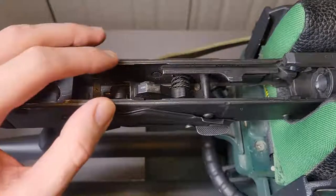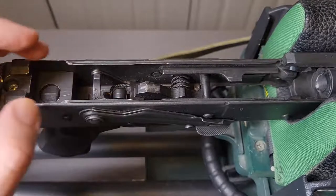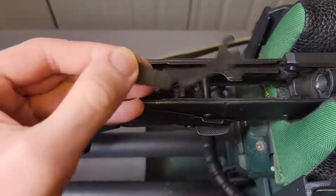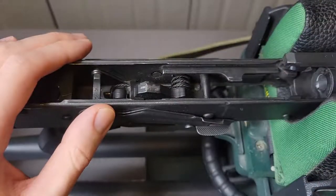Hey everyone, really quick video on how to remove the so-called shepherd's hook, the sort of paperclip trigger part, and replace it with a retaining plate as I have here. The same will apply whether you have this same retaining plate or not, so let's get started.